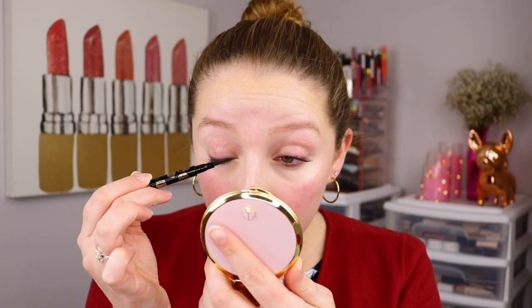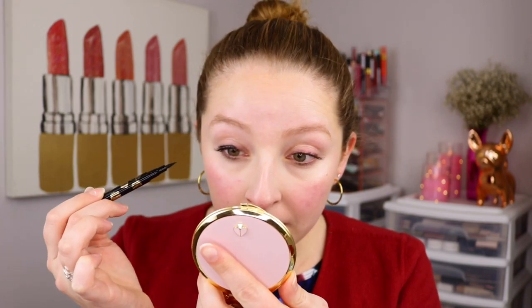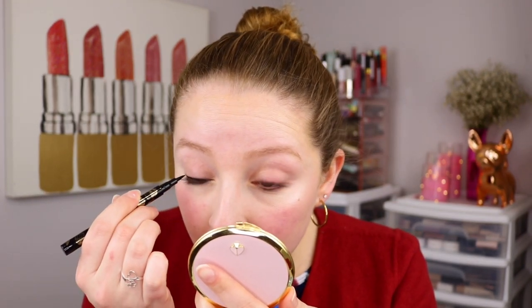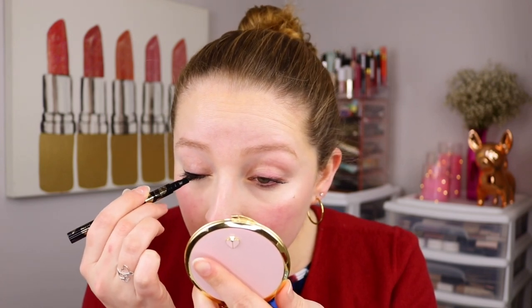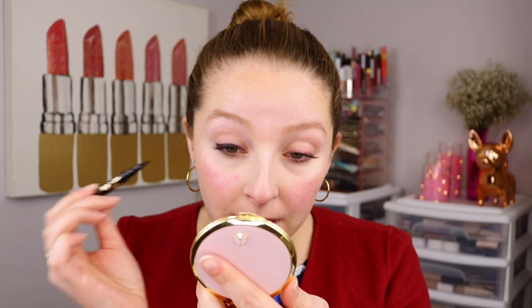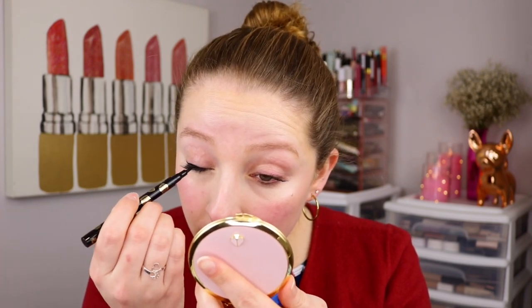I'm gonna go ahead and line my upper lash line. I am not great at liquid liner, but that might make it even better for me to test it out because we'll see how user-friendly it is. It is actually pretty easy — you can get a smooth line, a thick line, or a very skinny line. I like that I can get right onto the lash line because I don't like when there's that separation between the lash line and the eyeliner. So yeah, it seems nice.